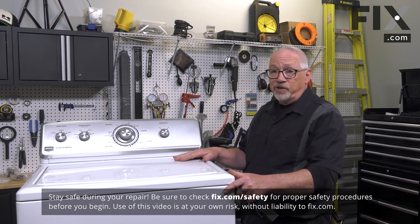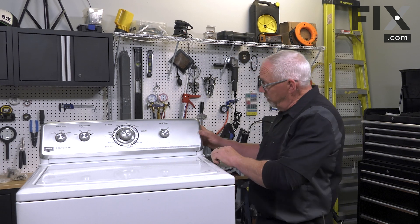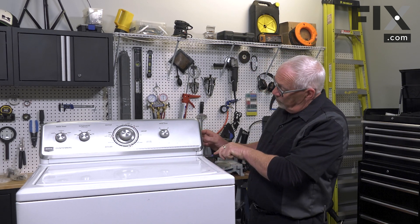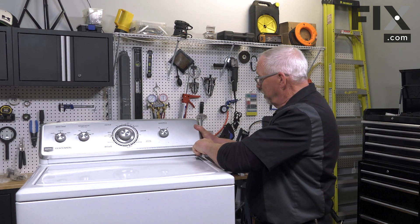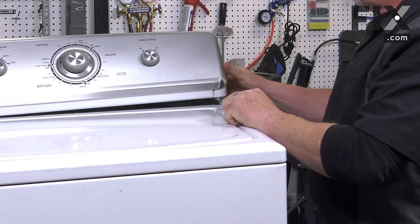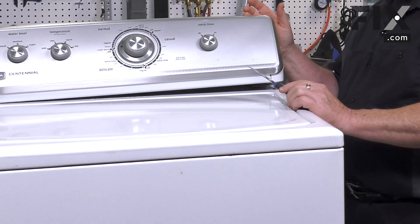And to do that on this machine, it's very easy. We just need a putty knife that we're going to insert between this seam, between the cabinet and the upper console. That'll allow us to flip the console back so we can get at the clips that hold the cabinet in place.